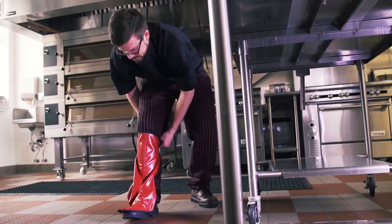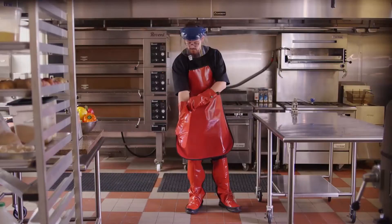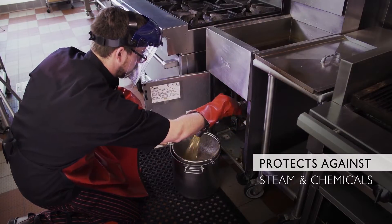Sanjumar now offers the EZClean full body protection kit. The EZClean family of products provides head-to-toe protection from burns caused by cleaning fryers, ovens, and other cooking equipment, as well as protects against steam and chemicals.